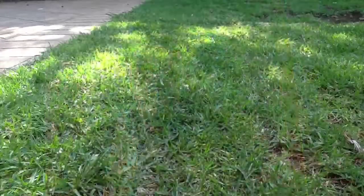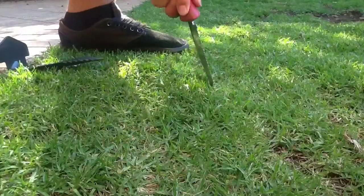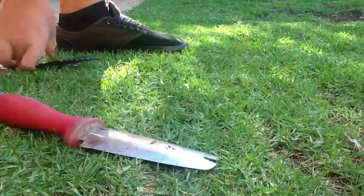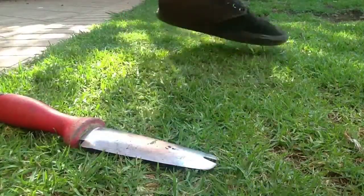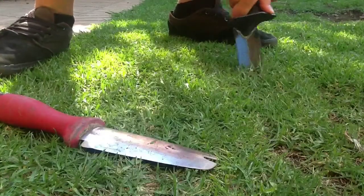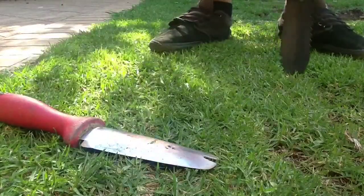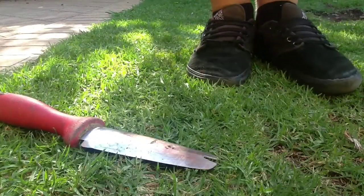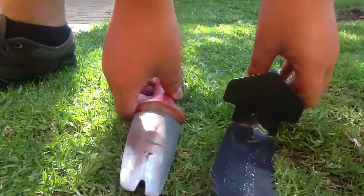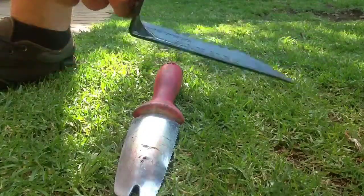I'll do a quick digging video. You can get pretty deep with that one. And a little bit deeper with the Garrett one. I'll do some more reviews with the Garrett digging tool soon in more of my videos.